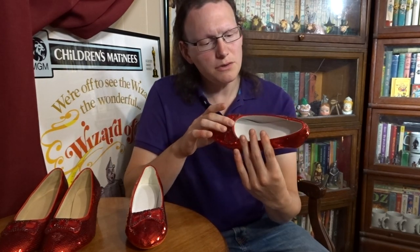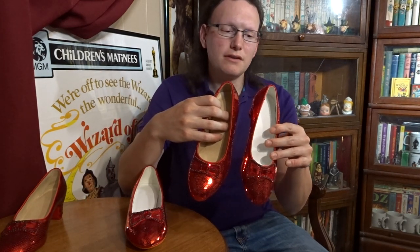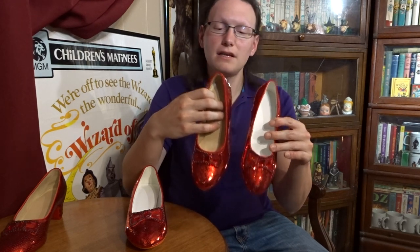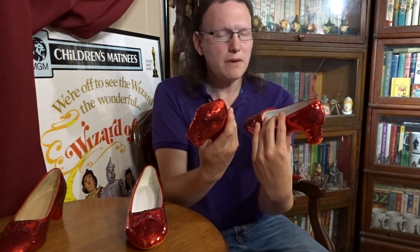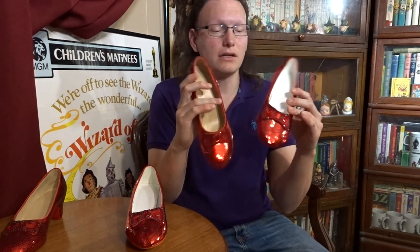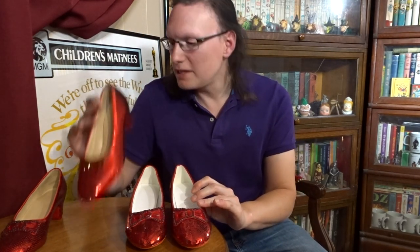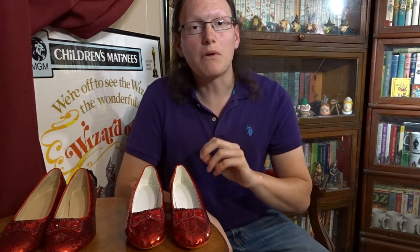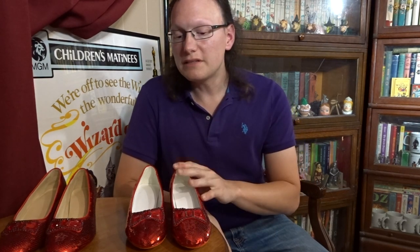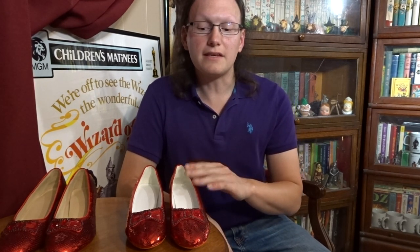Looking at the sequins, they appear to have been applied onto the shoes in exactly the same way. There's a very clear line down the backs and also on the fronts of the shoes, so the application looks identical. The only difference is that Pair A has damage to the sequins on the backs due to the way they were packaged and shipped. Pair B doesn't have that problem — they've definitely found a solution and fixed the packaging.